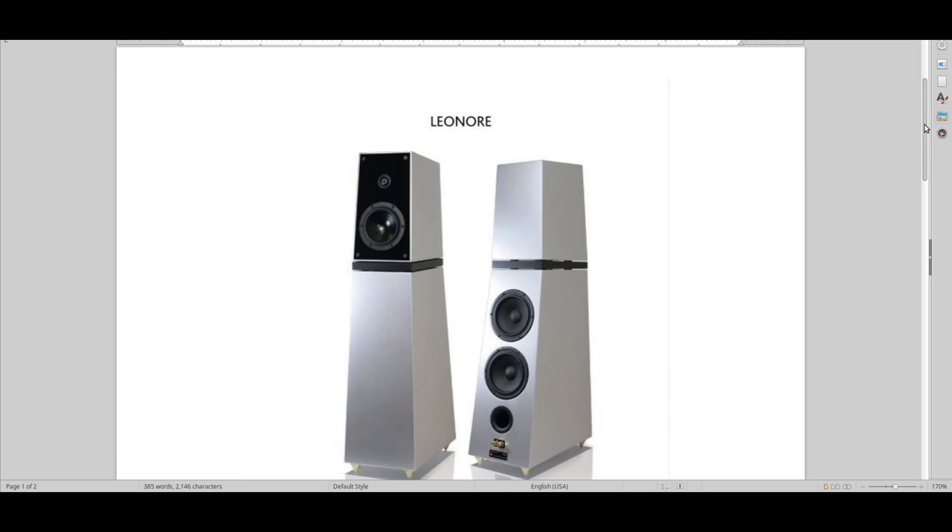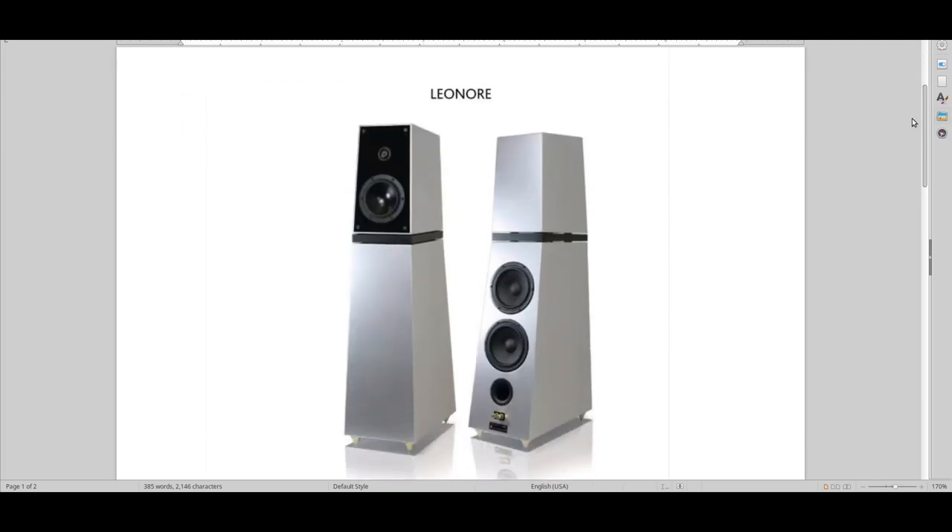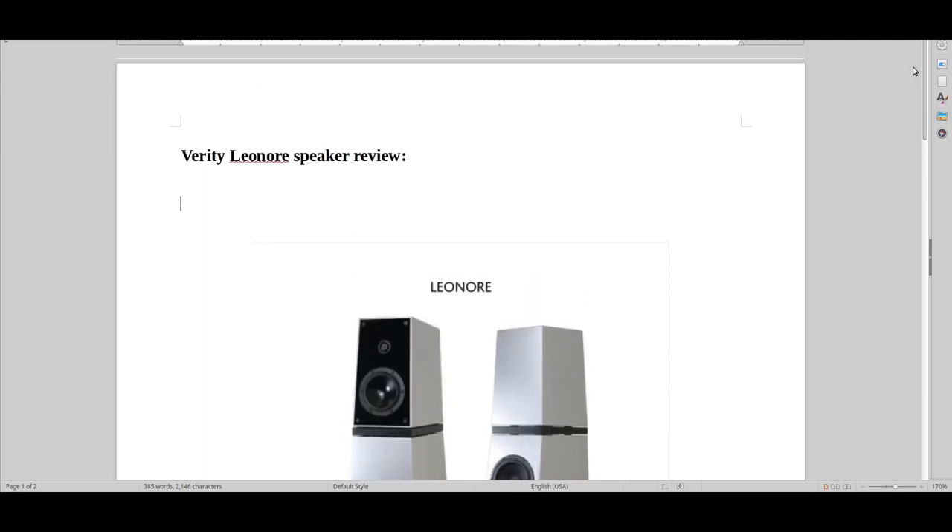This is such an underrated speaker, and yeah, it was pricey at the time. But if you live in Canada, you just have to try Verity speakers — from all the bottom models to the mid and mid-high models. I know the last two or three models are ridiculously expensive, but if you live in Canada, you should go somewhere where you can hear them. I think they're produced in Canada, and they're especially affordable around where they get produced.